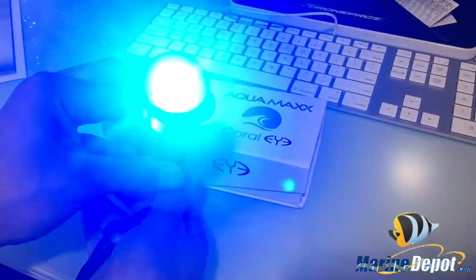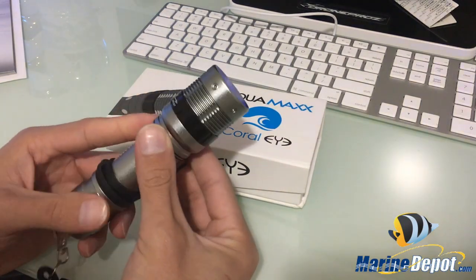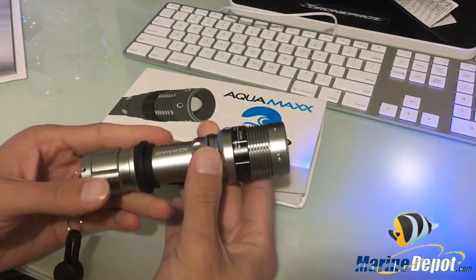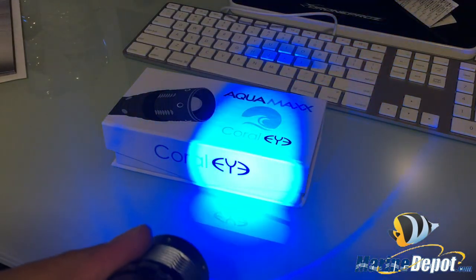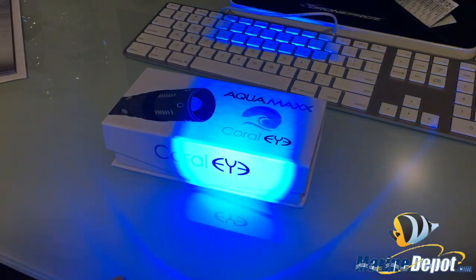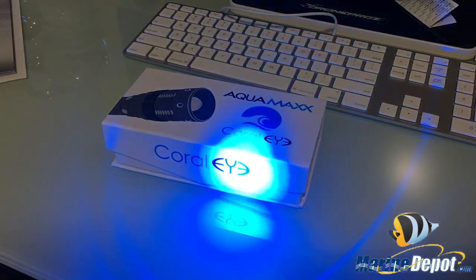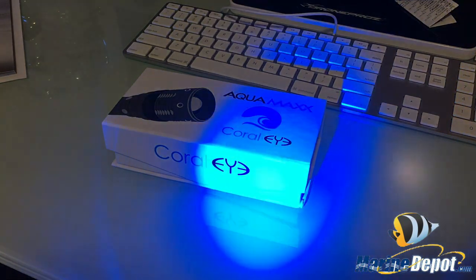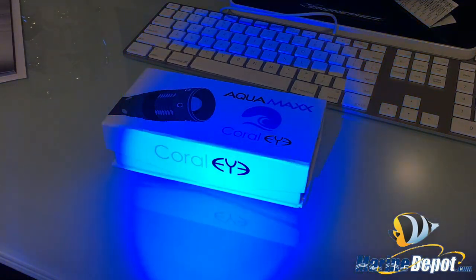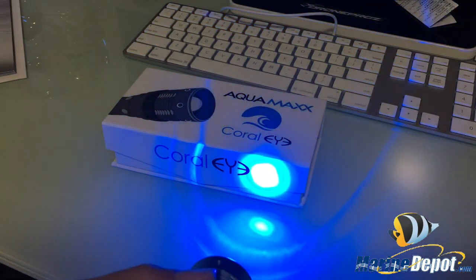I'll power it on — you can see there it's actually very very bright. I can't stare at it and I wouldn't recommend it. Turning this knob, you can see the beam: it starts as a square and as I rotate it, it becomes wider and wider — that's the widest it can go. Then you can focus the beam back down if you're really just trying to spotlight a coral.